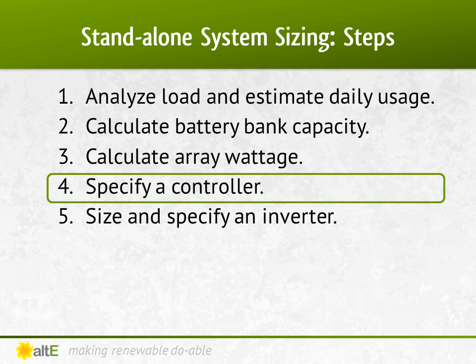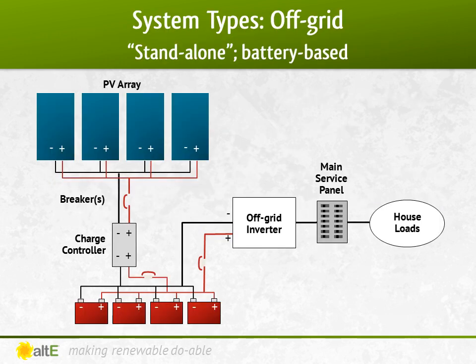Our previous videos helped us determine how much power we needed to make, what size battery bank was needed to store it, and what solar panels were needed to generate that power. Now we'll figure out what charge controller is needed to manage that power. We've figured out the house loads, done the batteries and panels, and now let's do the charge controller.